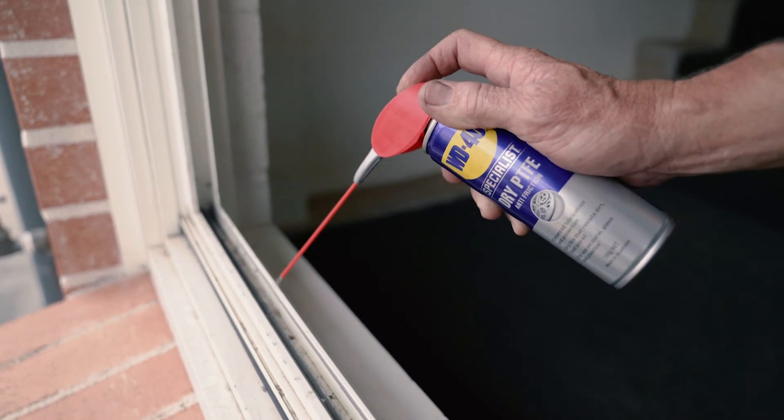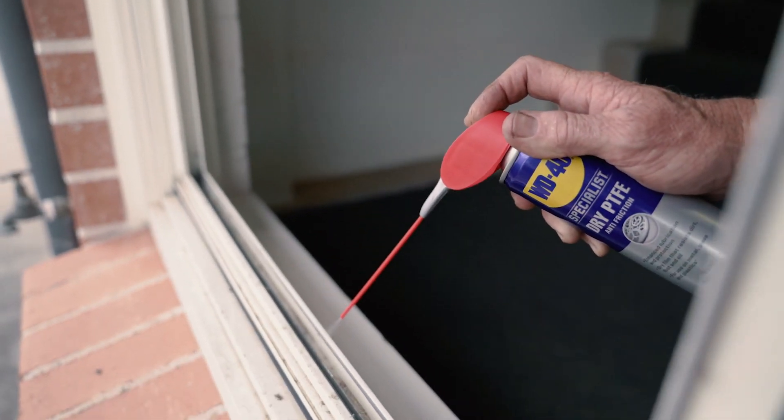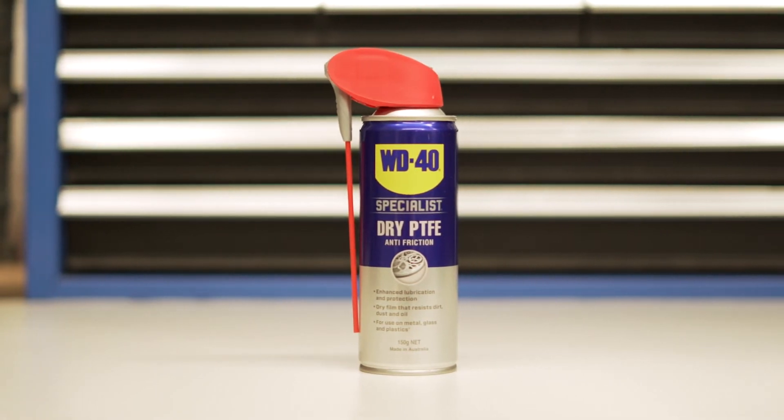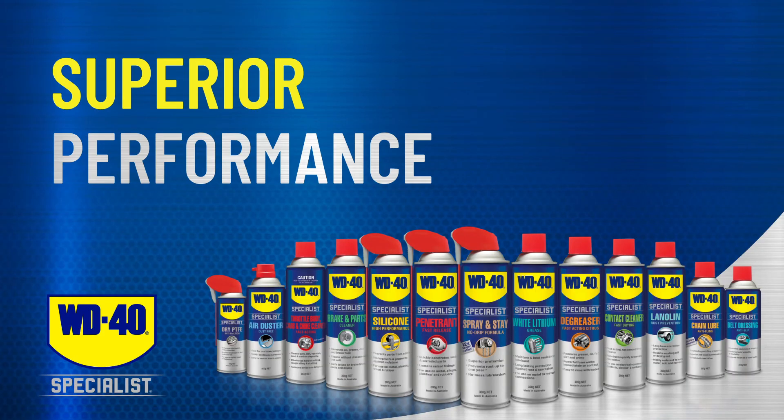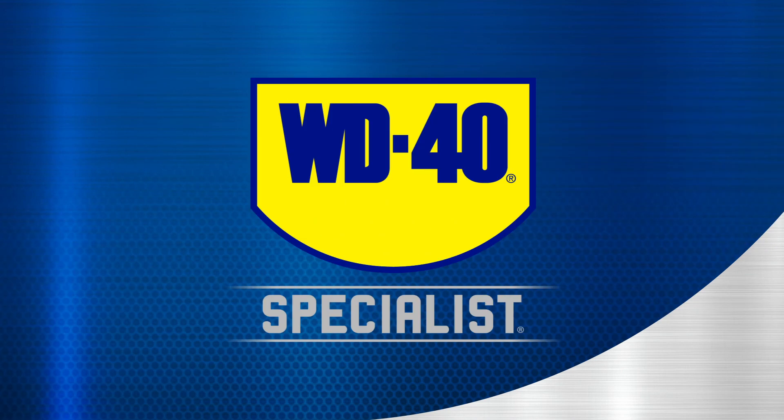Anti-Friction Dry PTFE is perfect for lubricating surfaces without leaving them wet. No matter which specialised product you reach for, the decades of science behind WD-40 brand products and formulas deliver the superior performance you need.